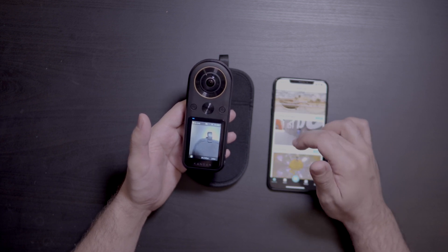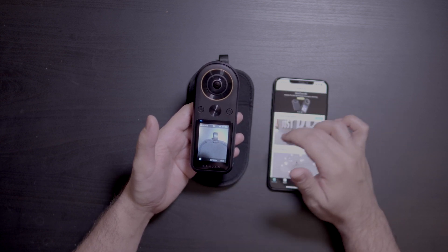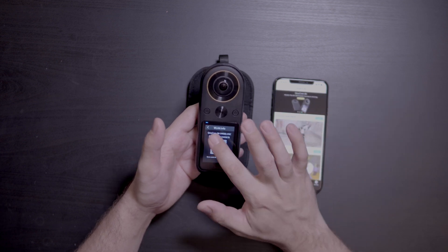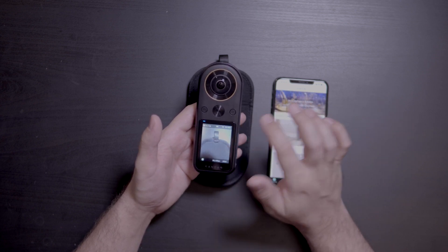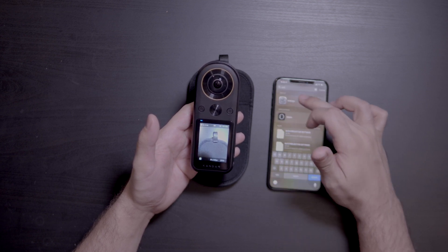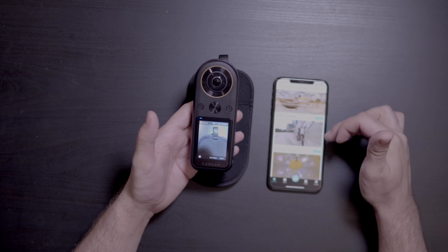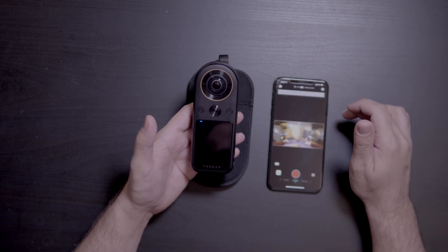Since mine doesn't have any pending firmware update, let's go ahead and just connect to the camera. Swipe down, make sure the Wi-Fi is on. If you're familiar with the camera at all, you know that holding it down will give you the password — it's the same for all of them. Make sure it's on, go into your settings, and connect to it. Once you're connected, we can open up the camera as usual.